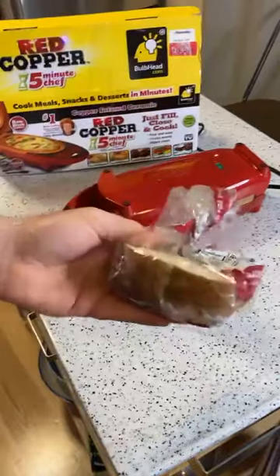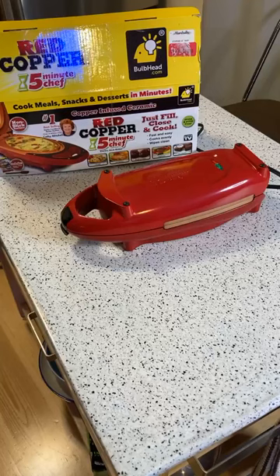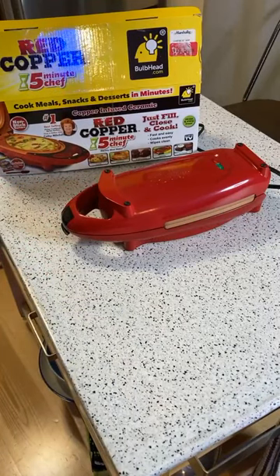I'm going to get some bread going and toast it up. I'll set a timer for two minutes, then flip the patties. The patties look good - they're thin, and the top might not be touching them.